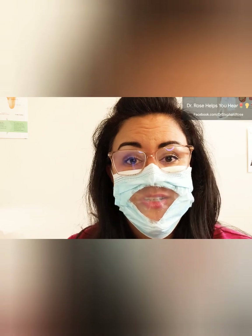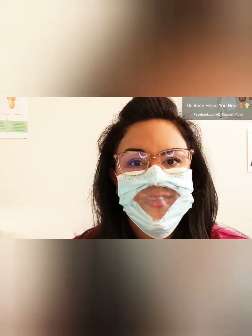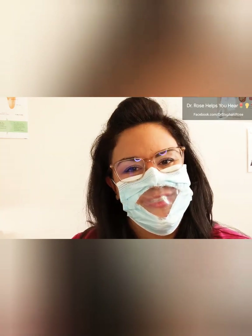Now the patients can see your lips and now you can see what you're doing when you service their hearing aids. Thank you so much for watching. Please comment, like, and subscribe to Dr. Rose Helps You Hear, and I will see you next time.